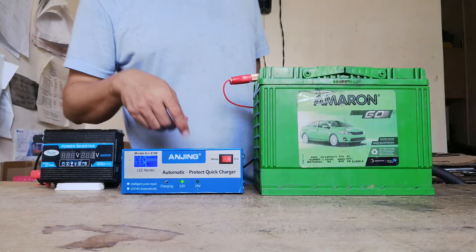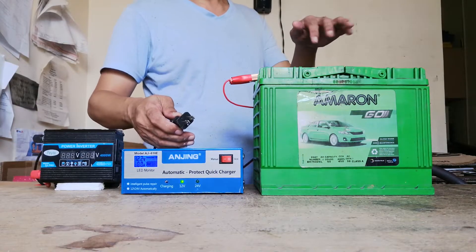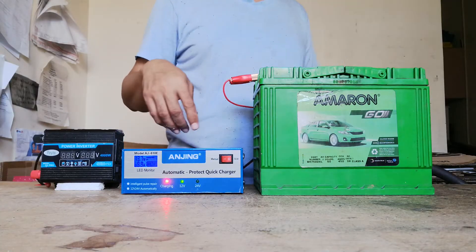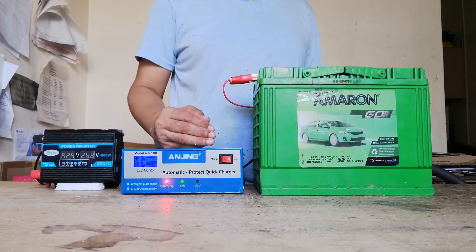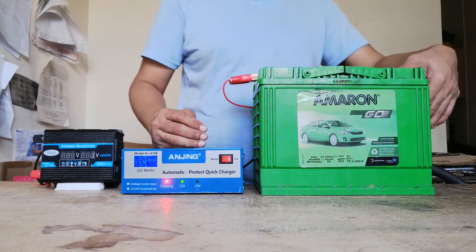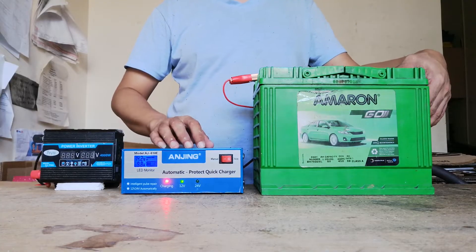The next thing is to connect the power cable to our 220-volt socket to start charging this battery. Depending on your battery's remaining power, charging would normally last between 8 to 12 hours. Since this still has 12.2 volts, we will temporarily stop charging it and connect the power inverter into the terminal of this car battery.